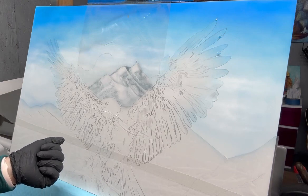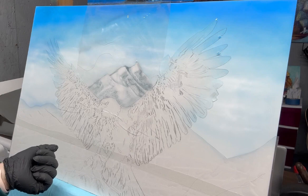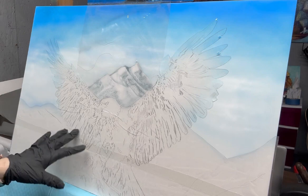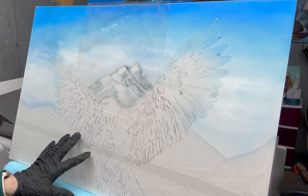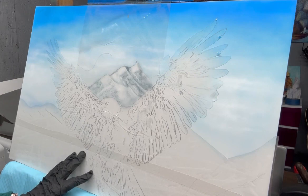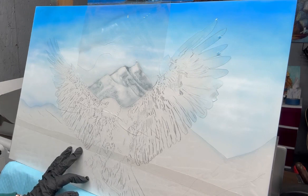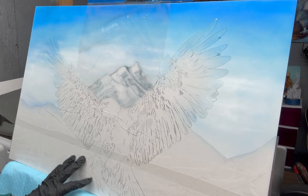I came in with a mixture of about 15 drops of white and maybe one drop of black, mixed that up, and started spraying in some gray on the mountain. Then I came back with an electric eraser and my Mars eraser and started erasing some highlights in the mountains here and there.